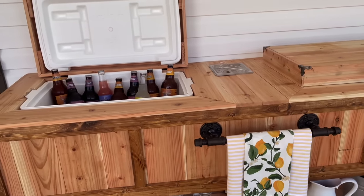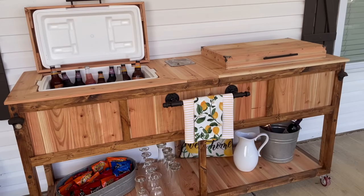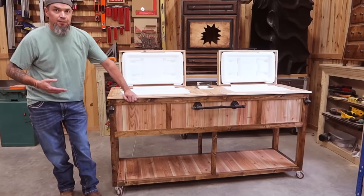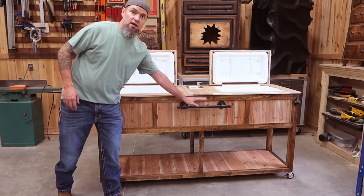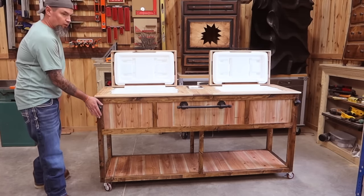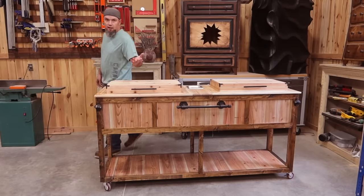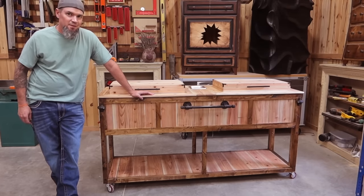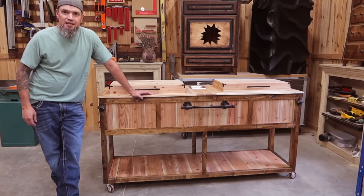Super handy for cookouts, parties, birthdays, whatever. And the cool thing about these is there's a million different add-ons that you can do, just like the casters that I put onto this, this little towel rack. You know, you have your bottle openers. This one I decided to put a little tray in there in case you want to drop a lime or something down inside of your tasty beverage.